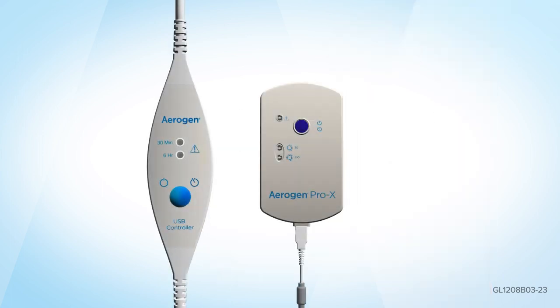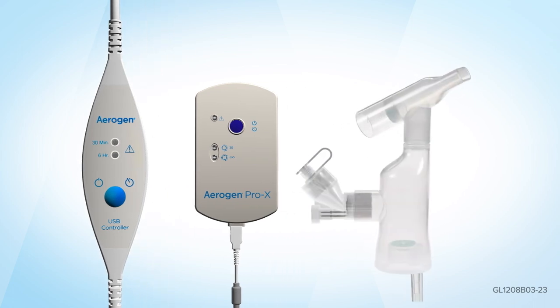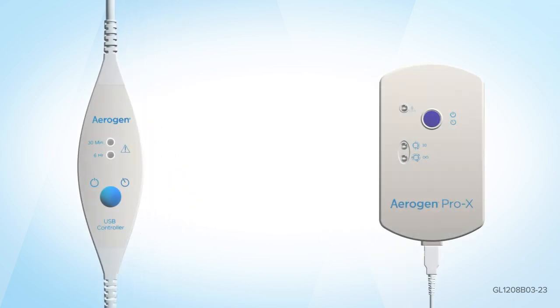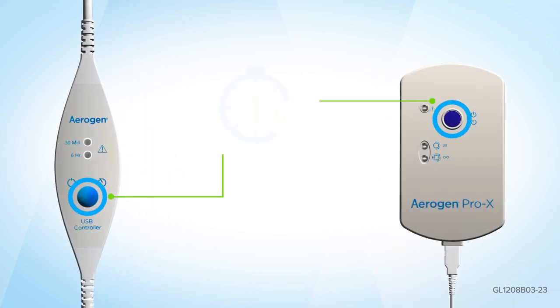Connect either the Aerogen Pro-X controller or Aerogen USB controller cable to the Aerogen Solo. Press the on/off button on either controller for 1 second to select the 30-minute mode.